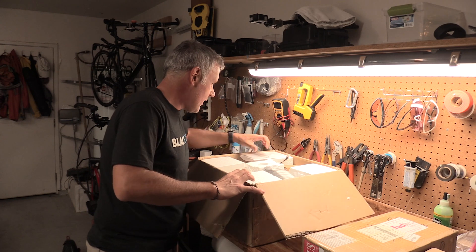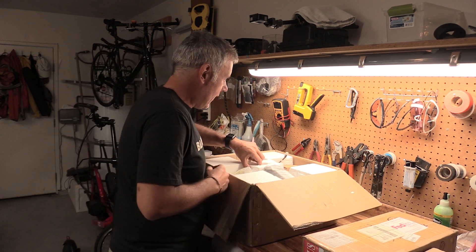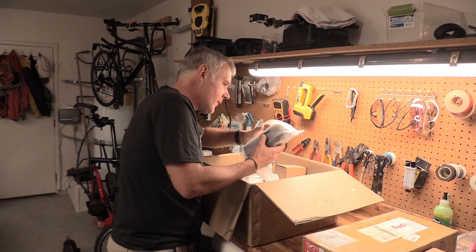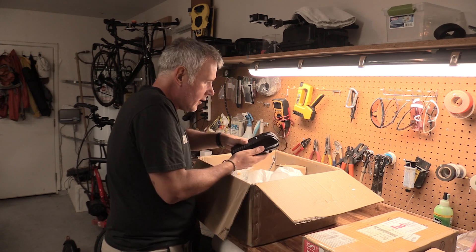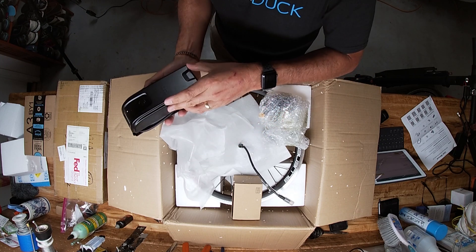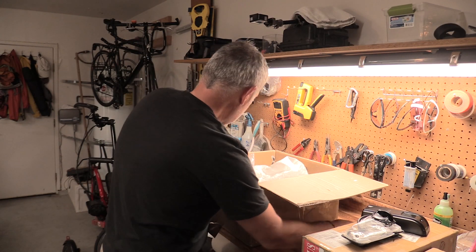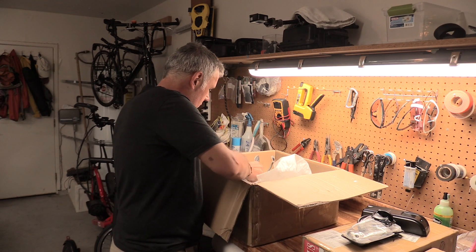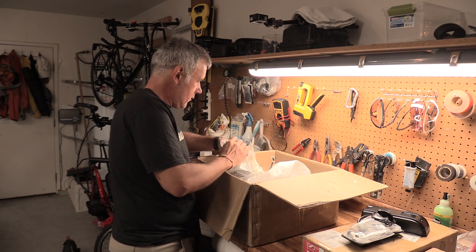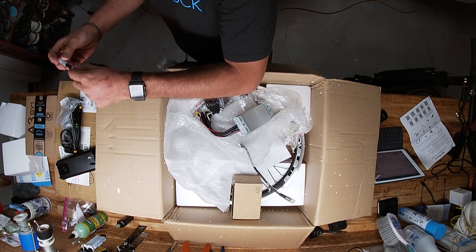We got this from Amazon. I love this styrofoam that gets all over the place and makes a mess of everything. Let's get rid of this stuff here — pebbles of corrugated cardboard. So this is the controller box that comes with it, along with all the wiring and thumb control. This unit here must be the controller, very well packaged.